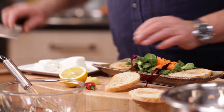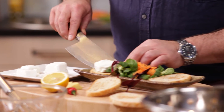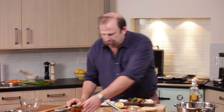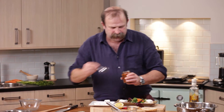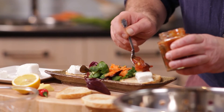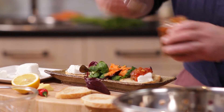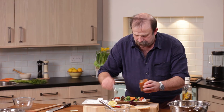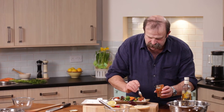Onto that, I'm going to place a nice piece of goat's cheese, and another little bit of goat's cheese on the other one. On goes my chutney. Smells good. There we go — I need a couple of raisins on that side.